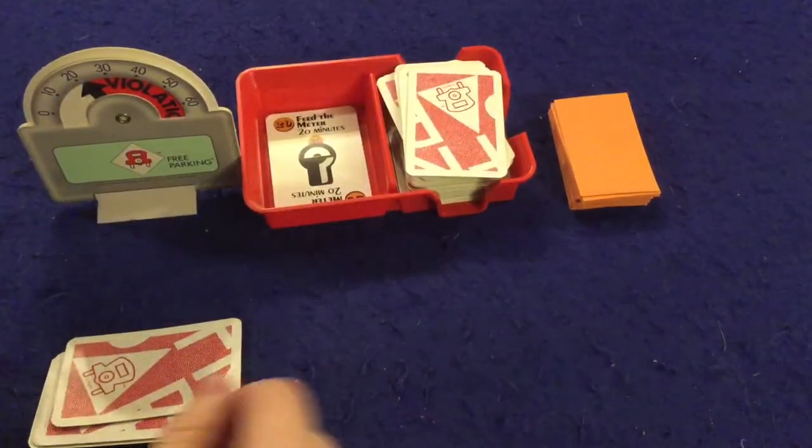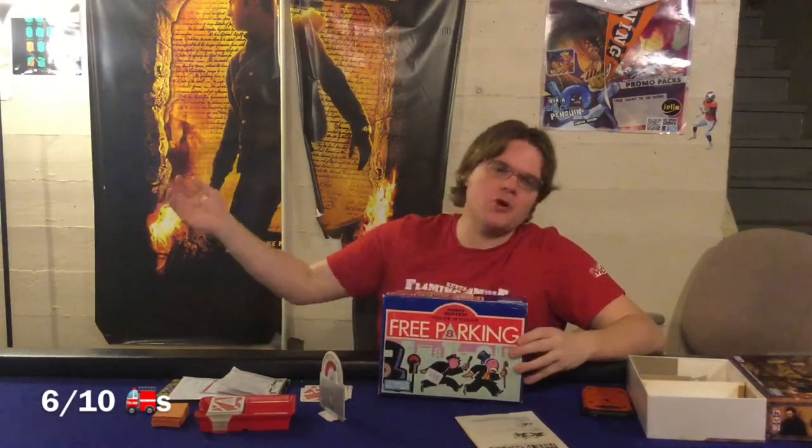Alright, final thoughts on Free Parking from Parker Brothers. On the con side, the game's not going to be for everybody. Two to four players is a fairly restricted player count, which is a bit of a bummer. The rule booklet should have been better — there will be questions you have that go unanswered. For instance, what if you can't play a card? Do you discard? What happens? It's not clearly explained, and the discarding process is a little wonky.